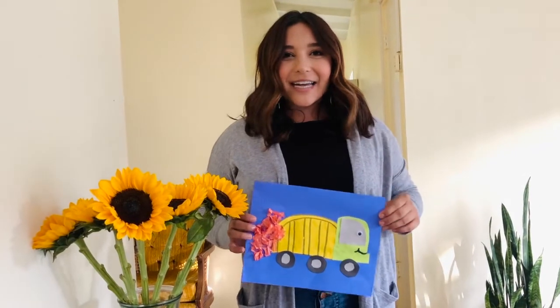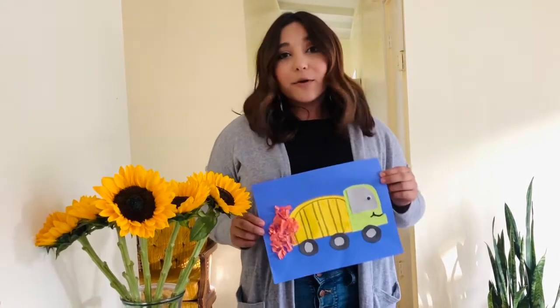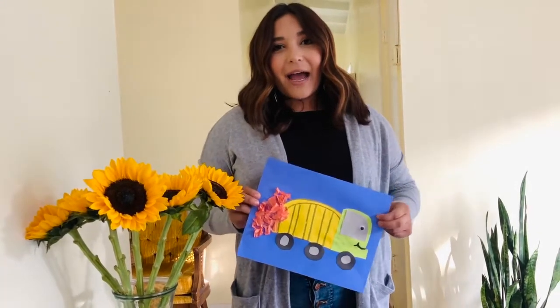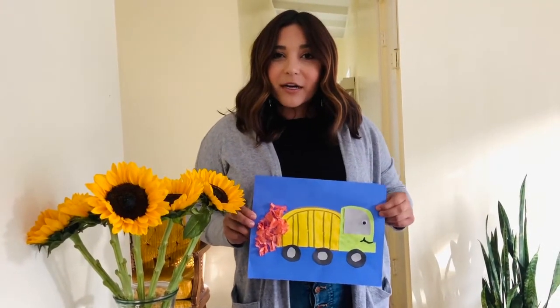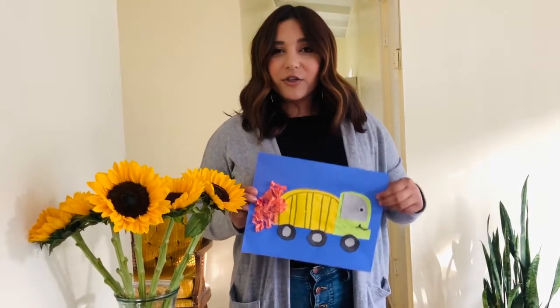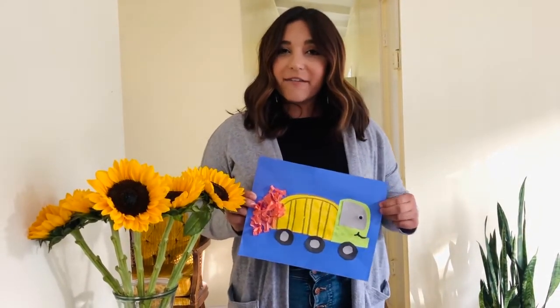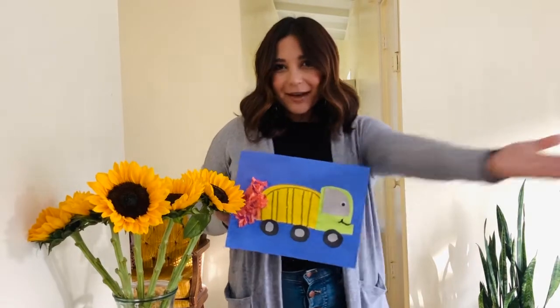Hi everybody! Welcome back to Art Time! This is actually a super cool dump truck that Miss Mary came up with. We're going to talk about how our garbage truck workers help us with our trash and pick everything up for us — they're super helpful to make sure everything is clean. So take it away, Miss Mary!